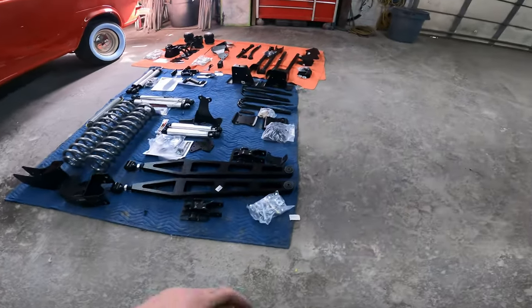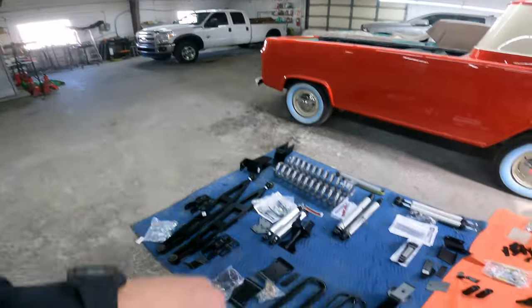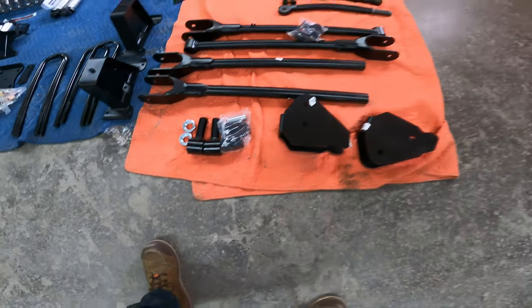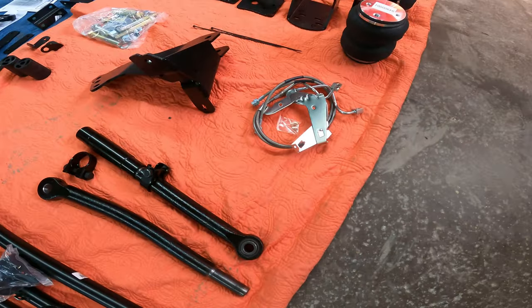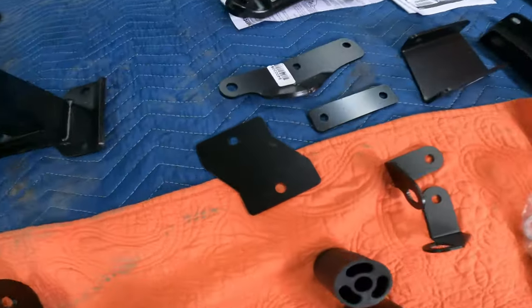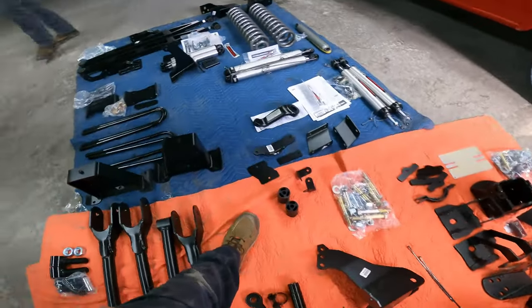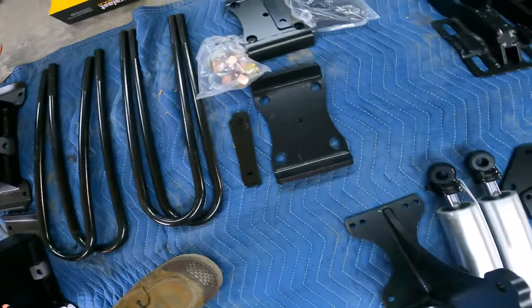All right guys, want to see what a couple grand worth of parts looks like? Here you have it. So, the six-inch Rough Country lift kit — starting off, we got your four-link arms, drop brackets, bushings we're gonna press in. We got an upgraded adjustable front track bar, extended brake lines, track bar drop bracket, a bunch of hardware, bump stop extensions, brake line extension for the rear, factory stabilizer, sway bar drop brackets. We should have a carrier bearing drop bracket because it is a long bed. Rear blocks and U-bolts, all the plates.